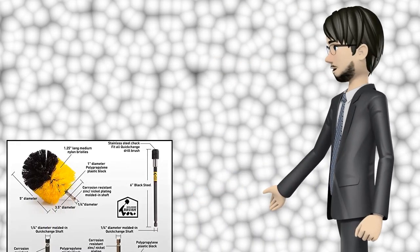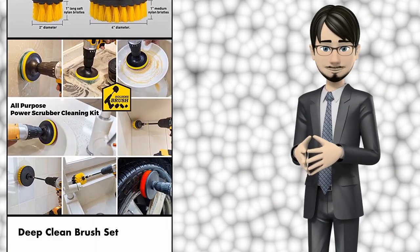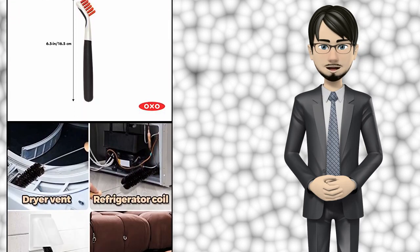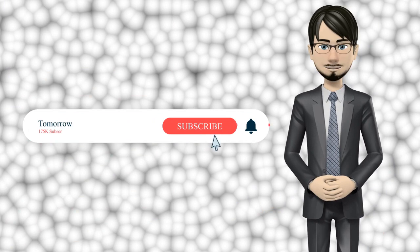Hi guys! In this video I will talk about amazing top 10 household cleaning brushes. I hope this video will help you to make the right decision. If so, give me a like and subscribe to my channel. Also turn notifications on to receive amazing top 10 products videos.